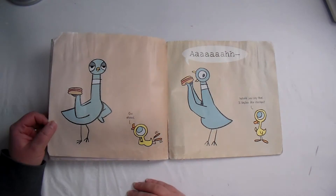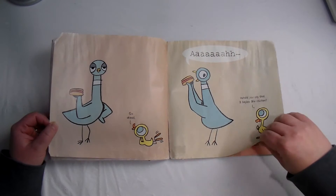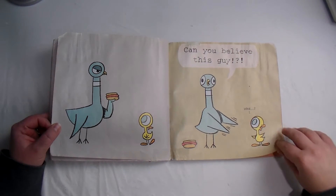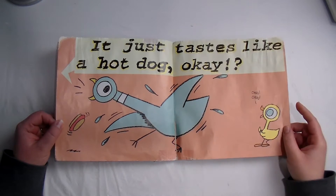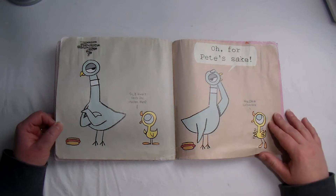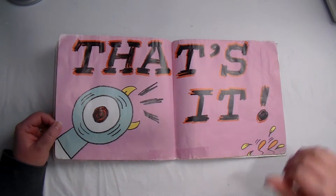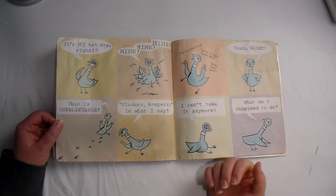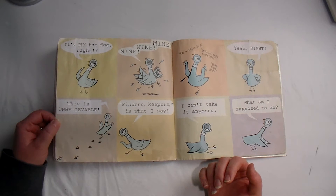Go ahead. Would you say that it tastes like chicken? Can you believe this guy? It just tastes like a hot dog! Okay, okay, okay, so it doesn't taste like chicken then. Oh, for Pete's sake! Hey, I'm a curious bird! That's my hot dog — mine, mine, mine, mine! I'm a curious bird. What do they taste like? Blah blah blah. Yeah, right. This is unbelievable.